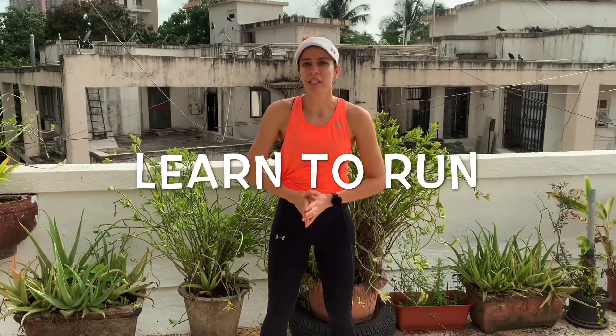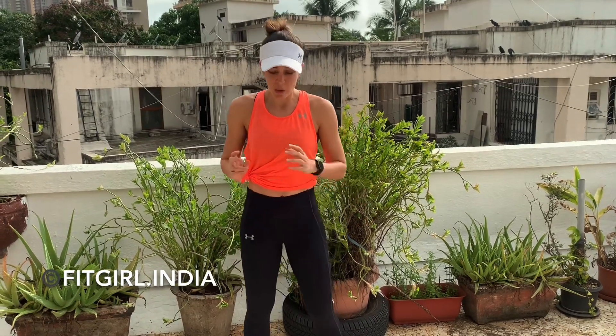Hey everyone, I'm going to be teaching you how to run today. So many of you have asked me about the correct posture of running. If you have got my book 'Run', this is exactly what I'm going to teach you today. Once you follow this tutorial, I would like for you to buy the book, because everything you want to know about running and more is going to be in that book.